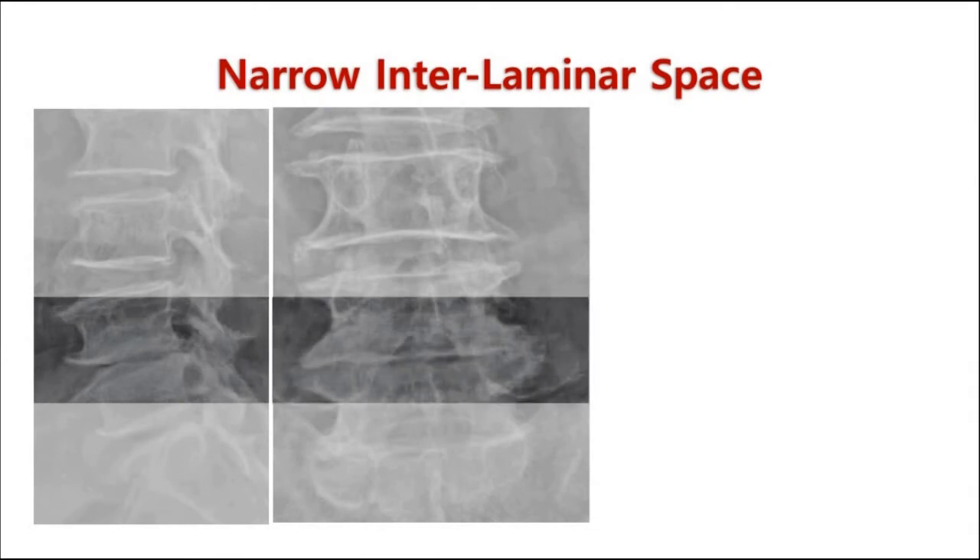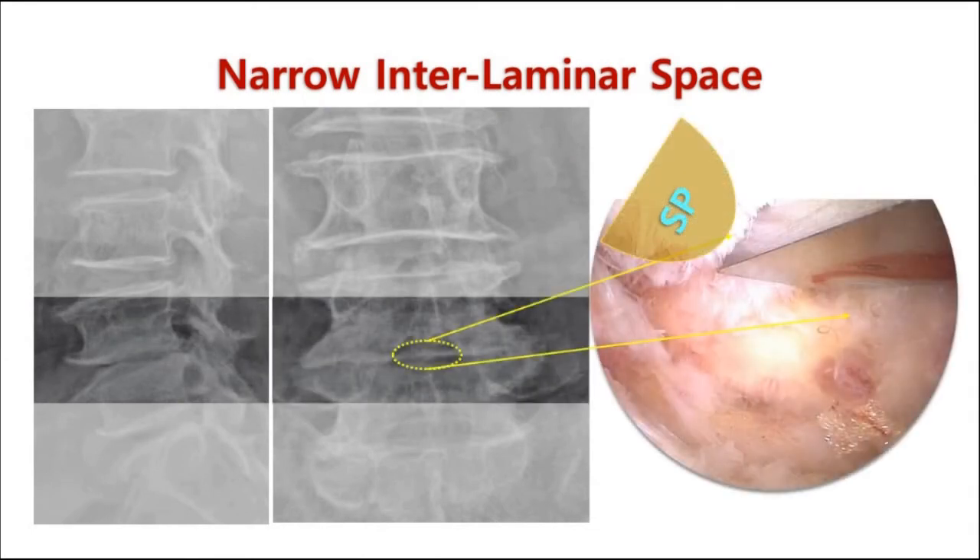Biportal endoscopic spine surgery is not just a simple skill for discectomy. We can handle most cases of severe lumbar spinal stenosis. The problem is that these cases in severe condition show a similar condition with collapsed disc height and much narrower interlaminar space. Sometimes the size of interlaminar space is less than 5 mm.